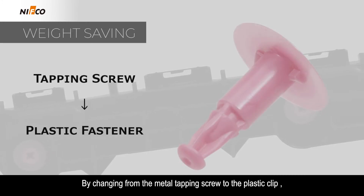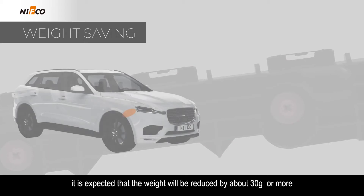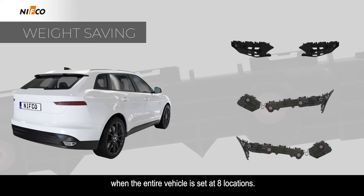By changing from the metal tapping screw to the plastic clip, it is expected that the weight will be reduced by about 30 grams or more when the entire vehicle is set at 8 locations.